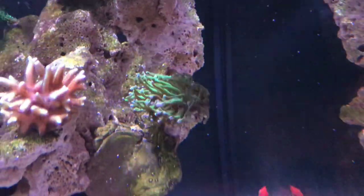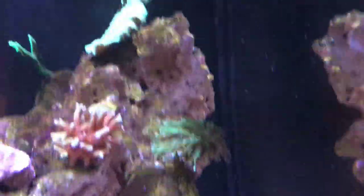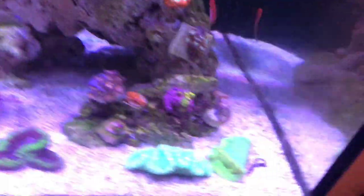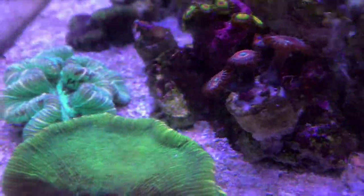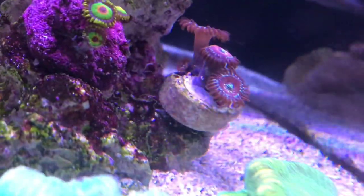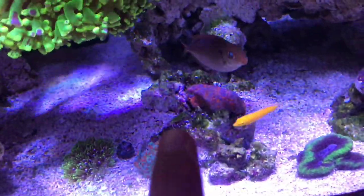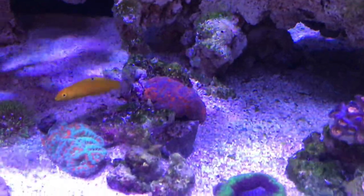I've got the torch coral here - I'll probably end up getting rid of it. I'm not really enjoying it over there and I don't know where I should put it. This head here - the Desire - has disappeared, it's dead. These have still been really weird and dodgy. I should have probably dipped them, but they've got a new head - it's a bit closed up, there's a little head on the side. The Acans are sitting on the other side of the rock. I'm going to move them back to where they originally were because I moved the torch out of the way and they've become way, way more fluffy now that they've got more light.